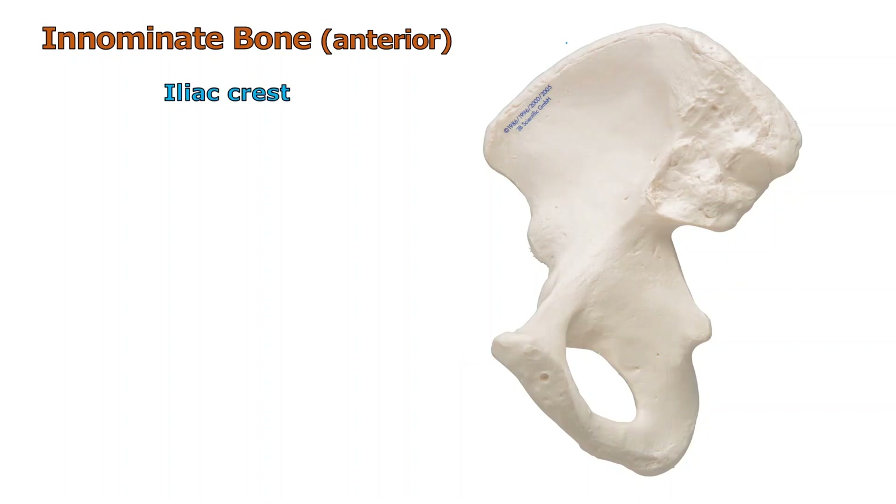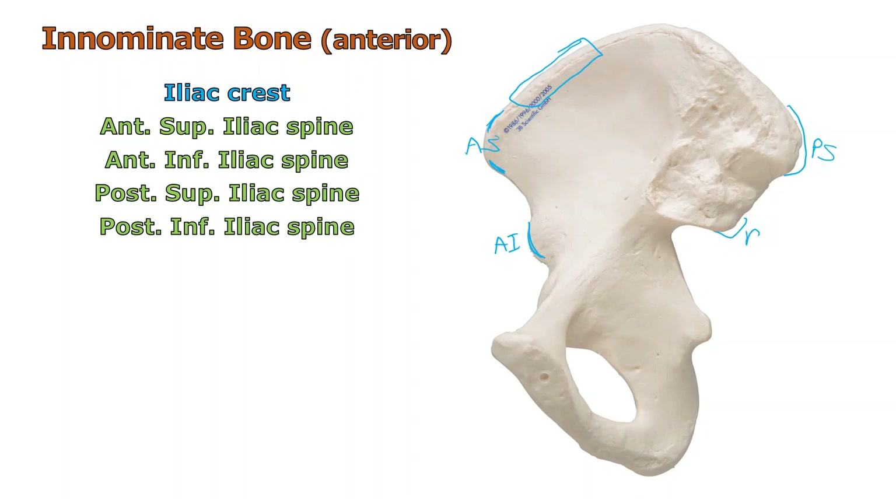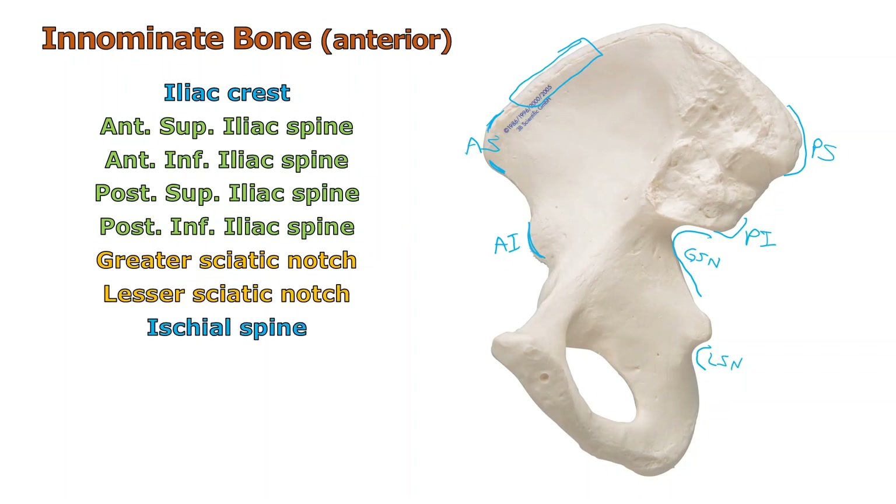Looking at the anterior view of the innominate bone: the iliac crest is again up here somewhere depending on your text. In front of it is the anterior superior iliac spine — the one you can feel with your hand on your hip. Below it is the anterior inferior iliac spine. On the back, the posterior superior iliac spine sticks out fairly well, and below it is the posterior inferior iliac spine. The greater sciatic notch is right under that posterior inferior spine, and the lesser sciatic notch is below it. In between them is the ischial spine.